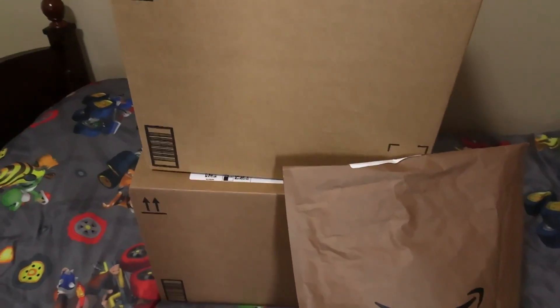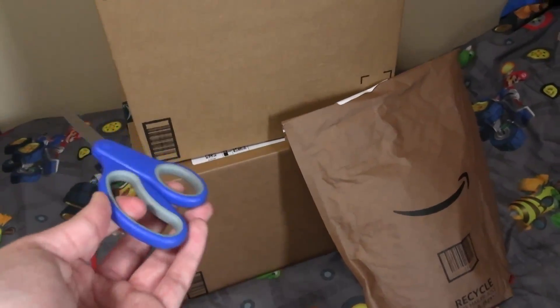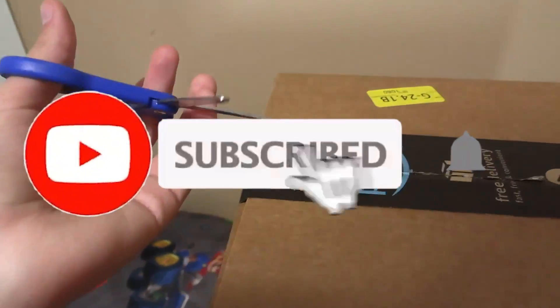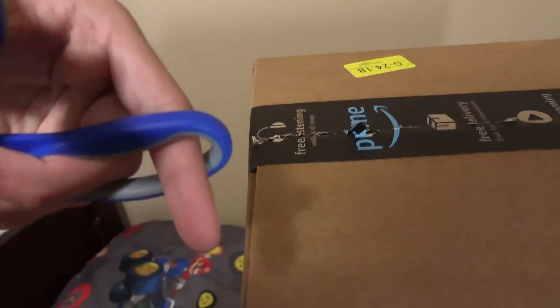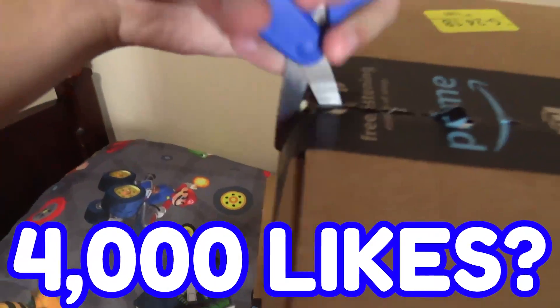In typical CMB unboxing fashion, I've got the worst scissors possible for opening boxes, so it'll be entertaining. While I'm opening this box, I want to remind you guys to be subscribed to this channel — this is my second channel, so most people probably aren't. Also get this video to 4,000 likes — I think it'll blow up because this is a really big video.